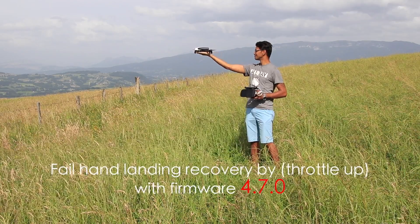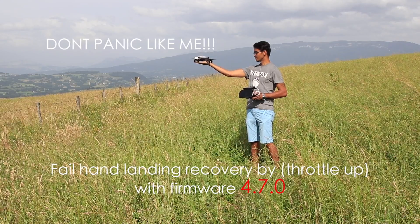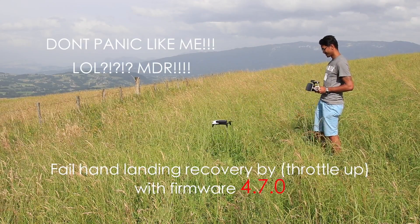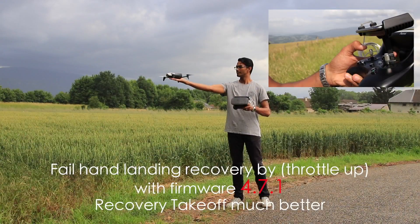There will be times where the motor will continue to run and it will not shut down — that I would say is a failed landing. So what you can do is hold the joystick up to take off again off your hand.